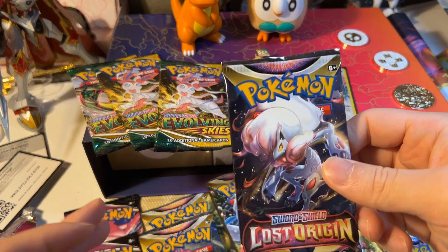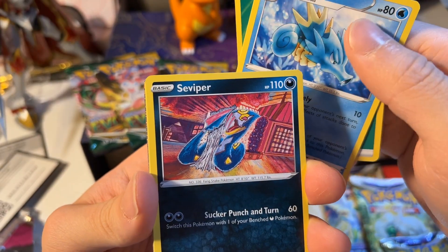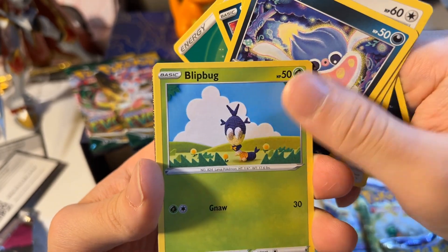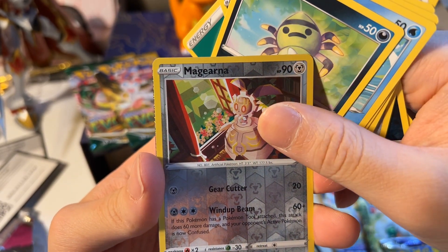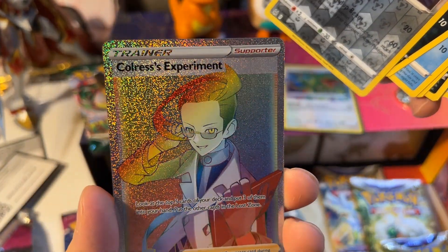Lost Origin. Code. There's like a little shiny line here. Energy, Snivy, Servine, Servine. Porygon, Inkay, Spinarak, Magearna. Reverse, and a Colress's Experiment Rainbow Rare — that is very rainbow, very sparkly. I think this one will go very well with the silver sleeve.